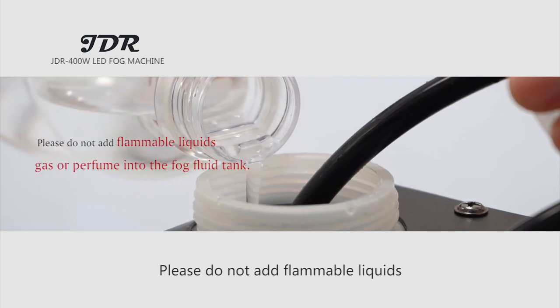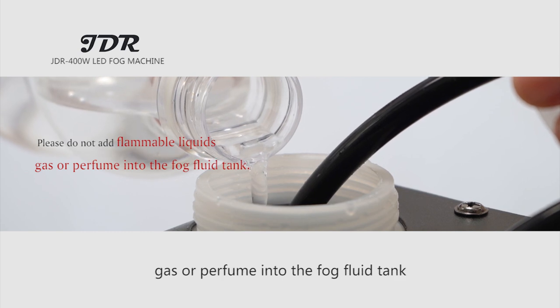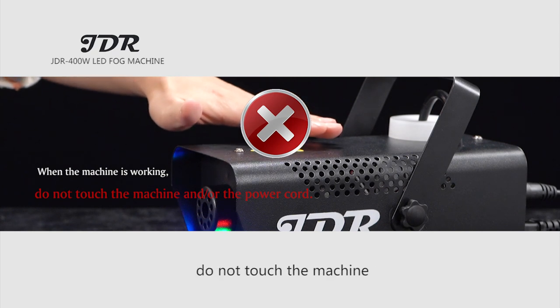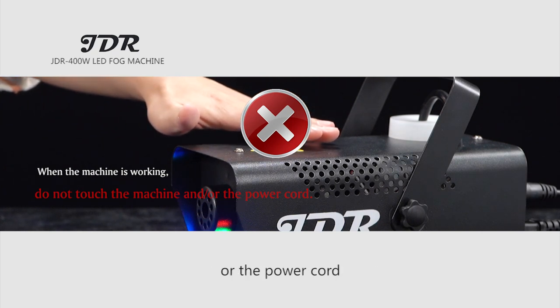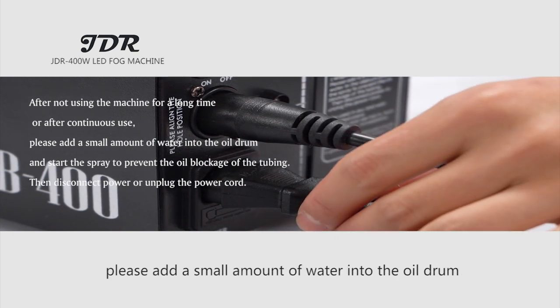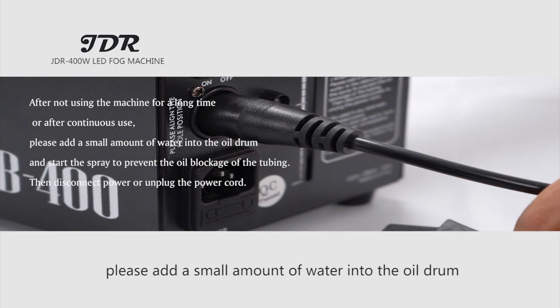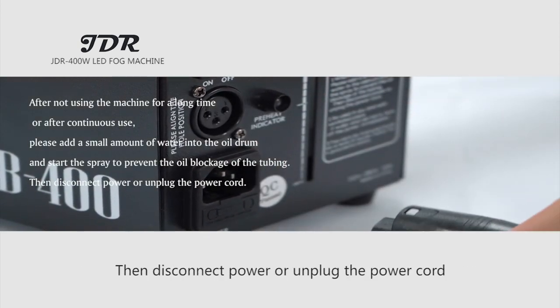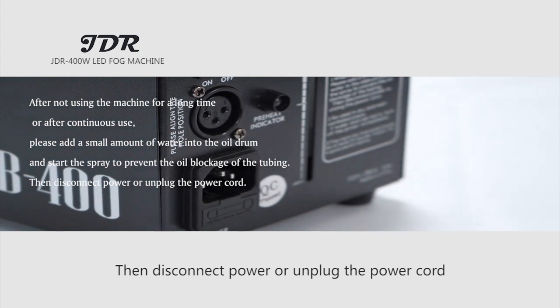Please do not add flammable liquids, gas, or perfume into the fog fluid tank. When the machine is working, do not touch the machine or the power cord. After not using the machine for a long time or after continuous use, please add a small amount of water into the oil drum and start the spray to prevent oil blockage of the tubing, then disconnect the power or unplug the power cord.